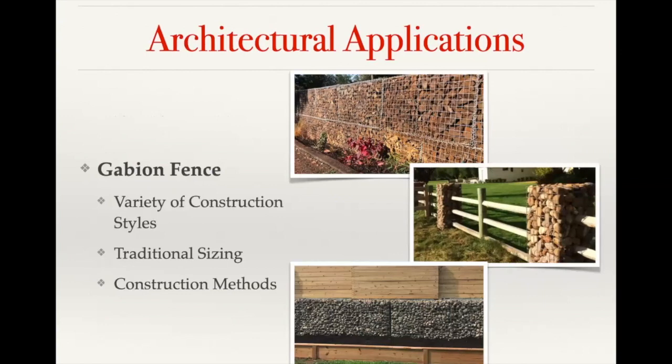We're going to go into some of our architectural applications now, starting with gabion fences. In addition to just the aesthetics, gabion fences offer a lot of structural stability because you can go fairly thick walls, which provides sound dampening qualities as well. You can see that the top picture is a fairly thick gabion wall used to reduce sound coming into the property along the highway. You can also mix the cages in with traditional wood style fences — you can see a couple of examples here where the cages were used as fence posts to give you that stone element, but not necessarily doing the entire run.